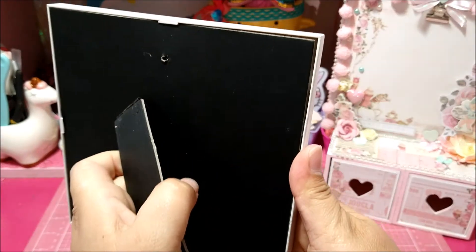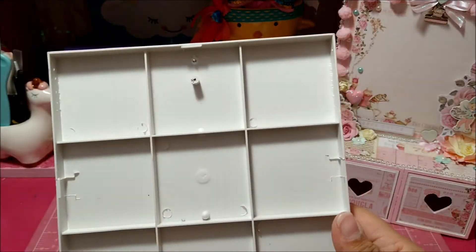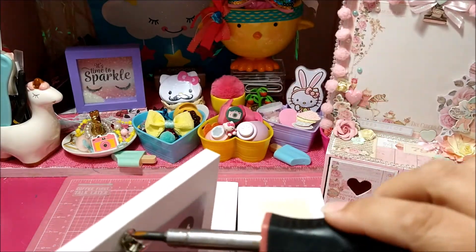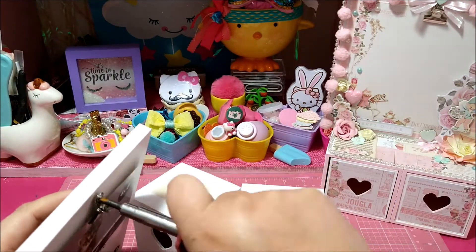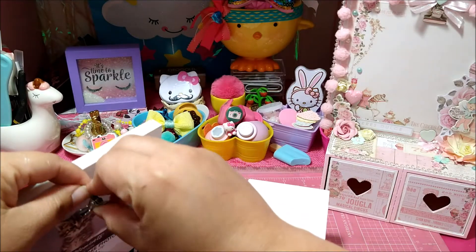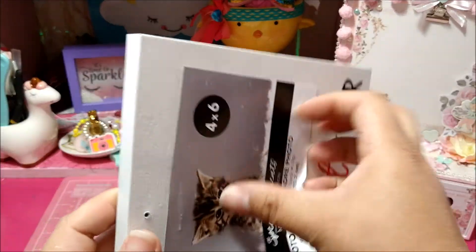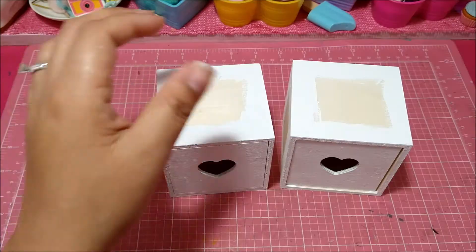So what I do first — I already painted mine — is remove the backing from this frame. I'm going to use my little screwdriver here to take this piece off. I removed it and I'm going to put it over here in a little tray so I know where it's at. And voilà, that's what you're going to have.